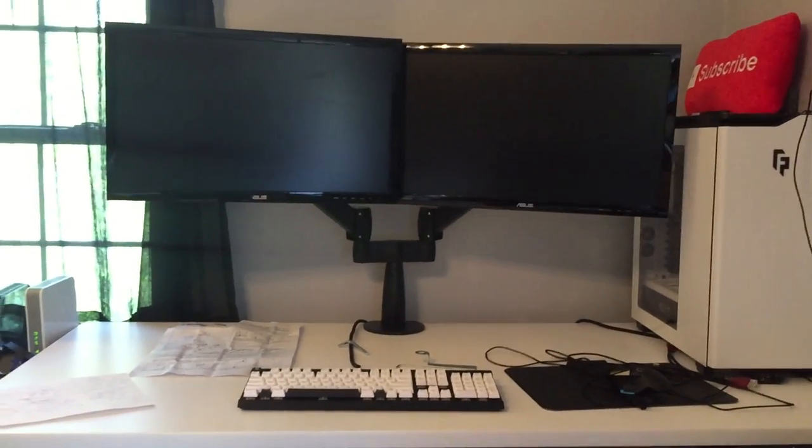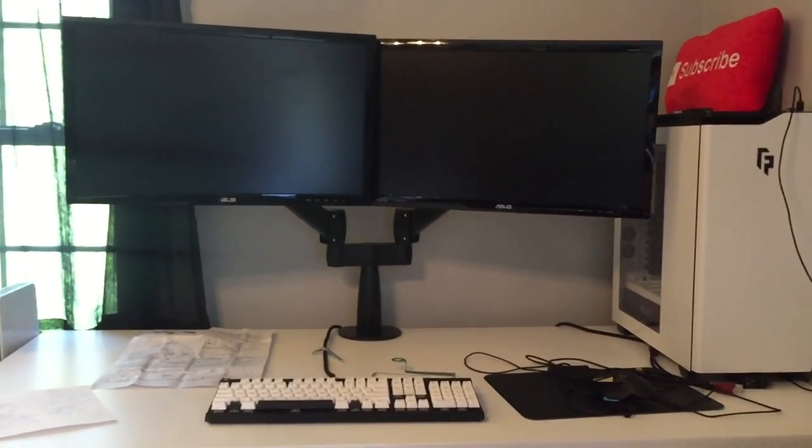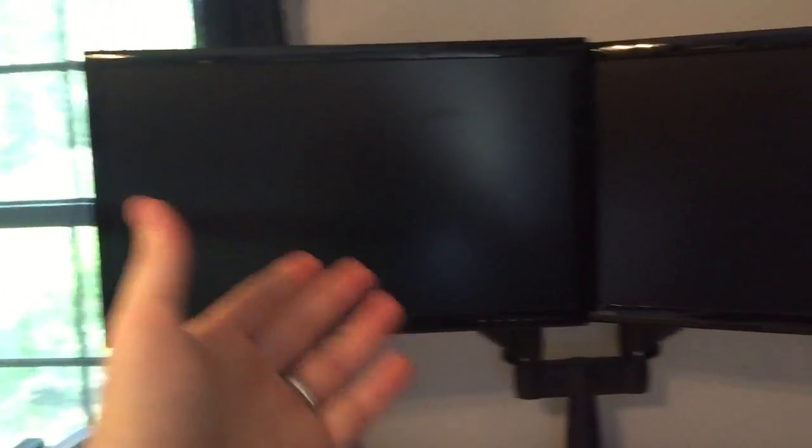So we got it all put together now. The monitors are up and aligned, and if you notice, I have them on a slight angle like this. I don't like when they are straight aligned, because I use this as my primary gaming monitor and primary usage monitor. This is more like the secondary one where, when I'm gaming, I'll have Twitch and OBS up to monitor chat, so I kind of like having this focused on the side so I can quickly turn — it's just right there. It's kind of a personal preference for me. I've never really liked them straight on.